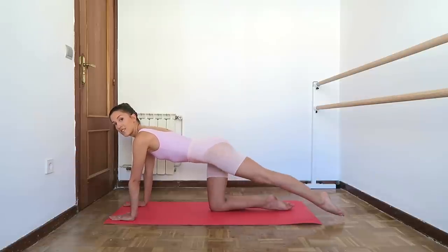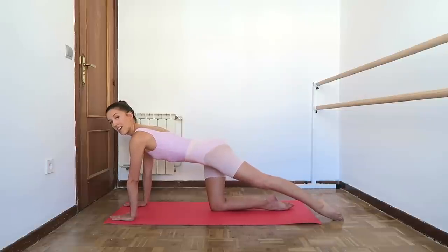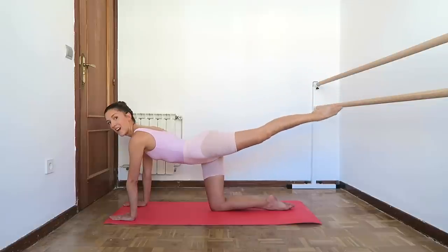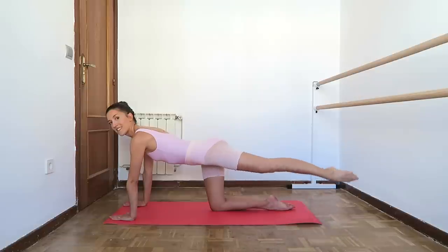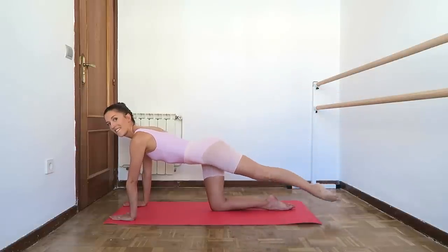And exactly the same with the other leg. So straighten the back leg, turn it out — remember don't lift the hip, abs engaged — and then slowly up, keeping the turn out, and back down. Don't lift the hip or drop the hip; hips stay square, keeping the leg rotated. And up, abs engaged, and down.